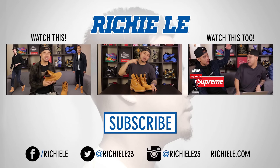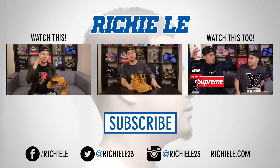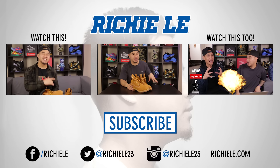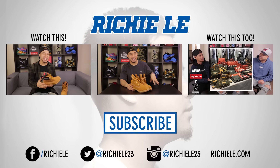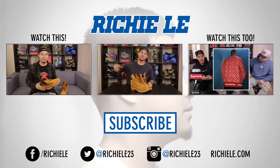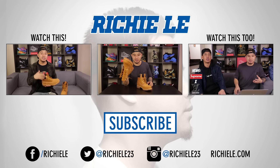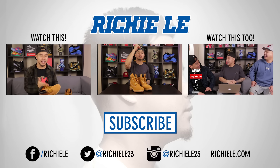Alright guys, thank you for checking out that quick tutorial on how to lace your Timberland boots up. Please leave down in the comments below if there are any other shoes or sneakers that you want me to show you a tutorial on how to lace up. Make sure you check out the Timberland video where we explain everything there is to know about these boots. Until next time, I'm out. Peace!